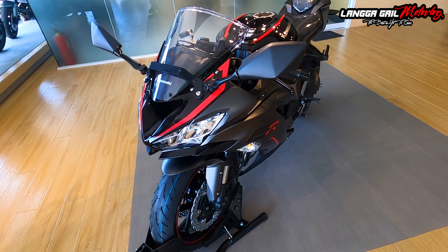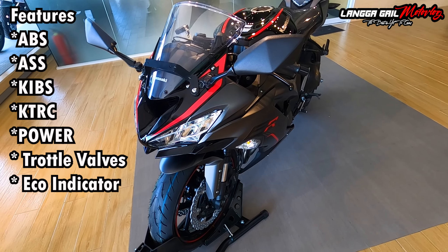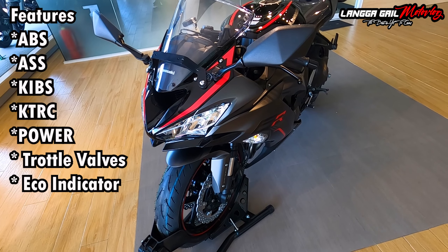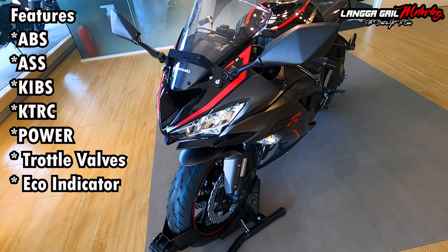Aside sa ABS guys, equip na din siya ng assist and slipper clutch — meaning pag mag-downshifting ka, smooth na lang. Equip na din siya ng KIBS, Throttle Bodies, Eco Indicator, KTRC, at iba't ibang power modes.